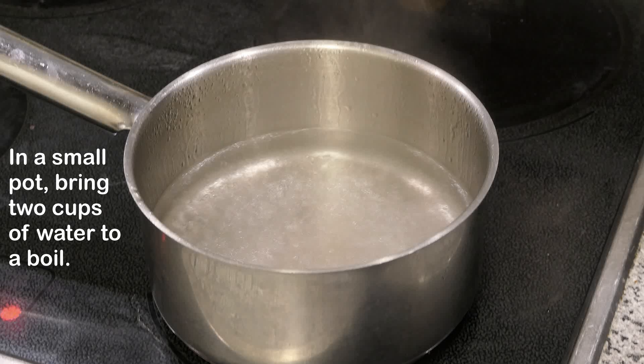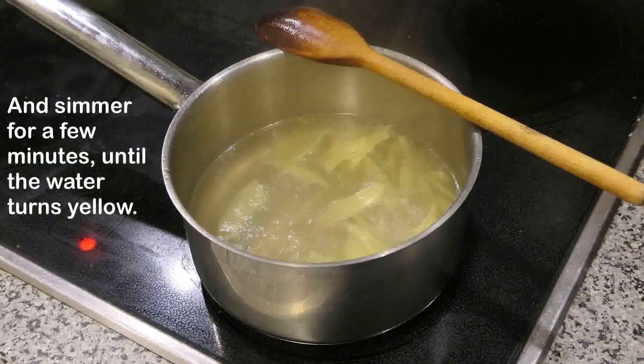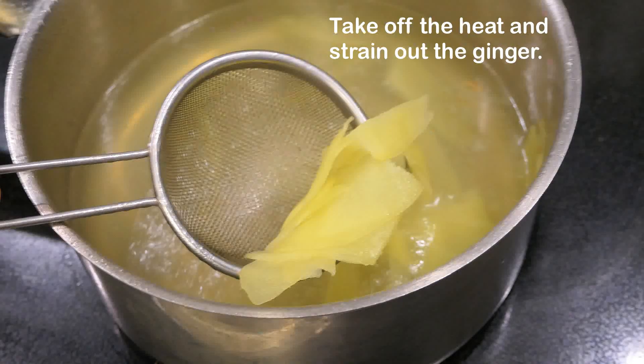In a small pot, bring two cups of water to a boil. Dump in the sliced ginger and simmer for a few minutes until the water turns yellow. Take off the heat and strain out the ginger.